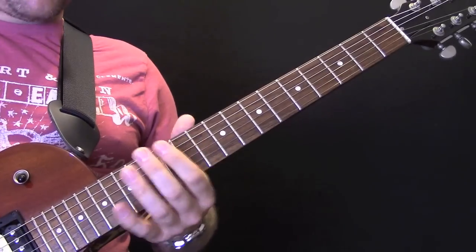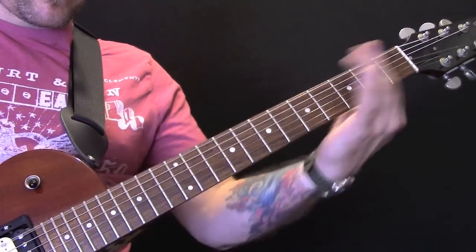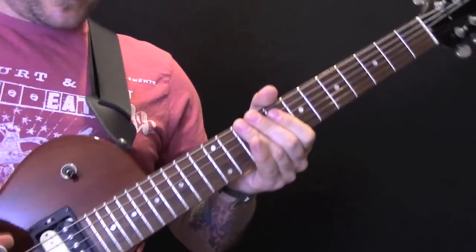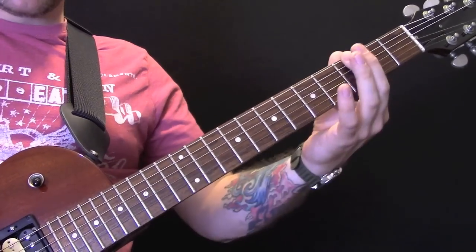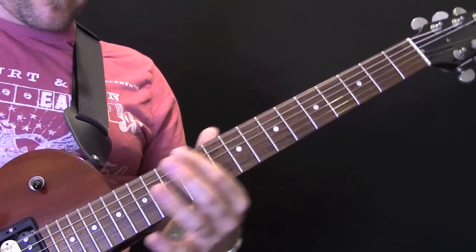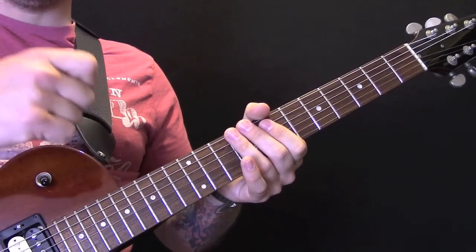Then we have this riff. All we're doing is hitting the open string and then the 12th fret, and we're sliding it off. So it's open 12, open 12, open, open 12.